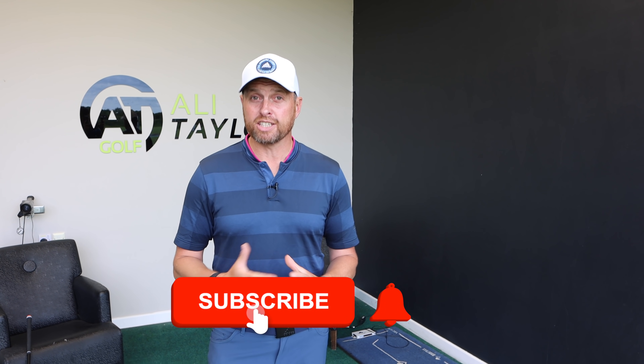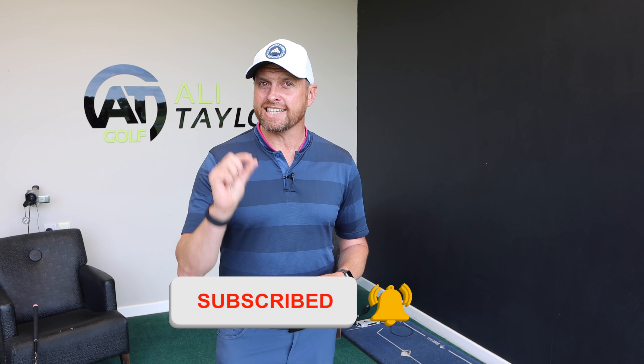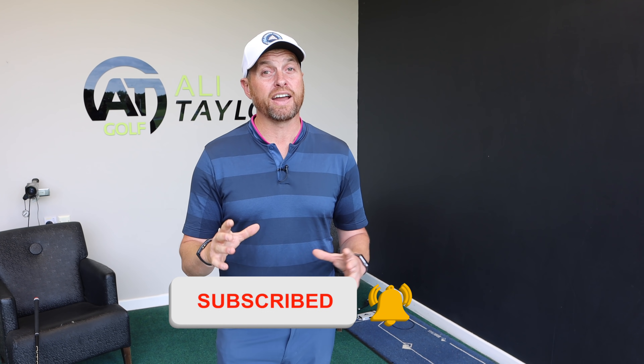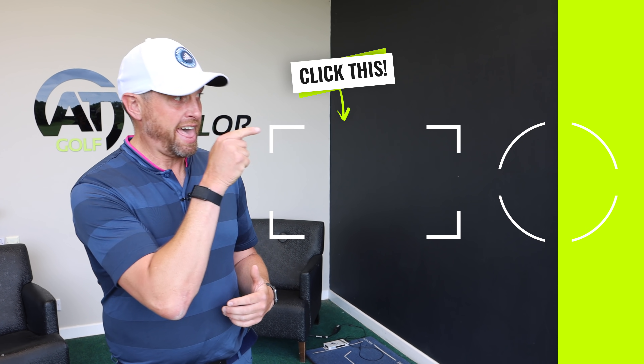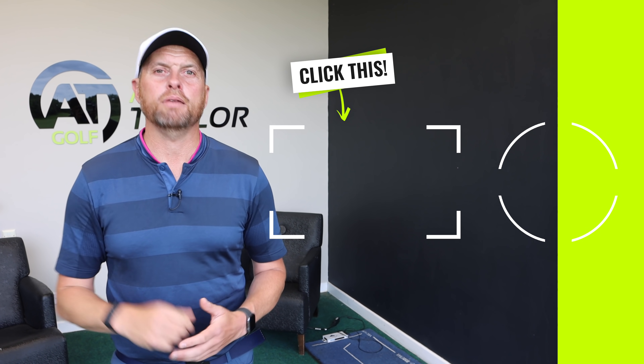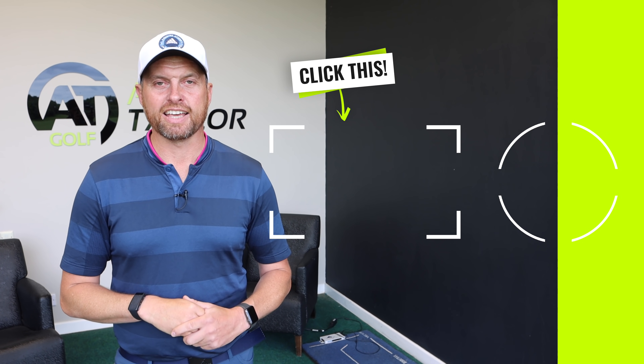Hope you've enjoyed today's video — if you have, like it and share it, comment below and I'll get back to as many people as I can. If you've enjoyed the content and don't currently subscribe, just take a second, click the button below, ring the notification bell and you'll find out whenever I drop a new video. There's a video just there that I think you'll enjoy to help you with your golf — click on it and watch it.